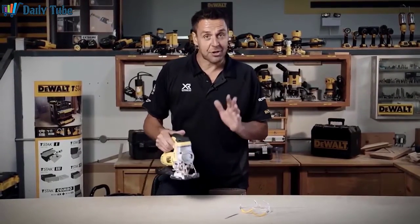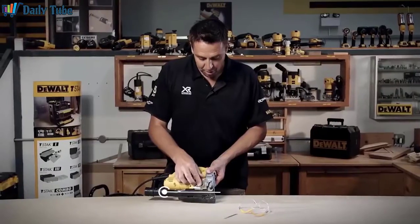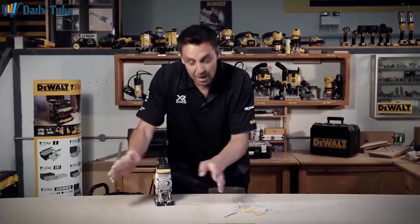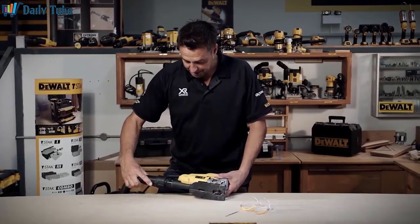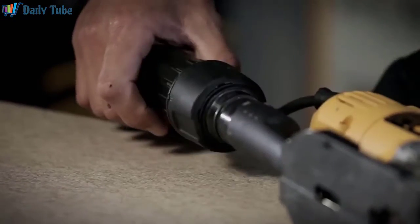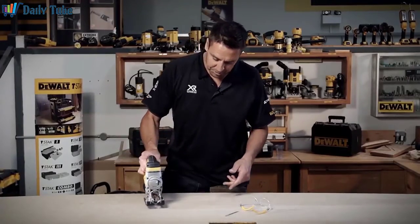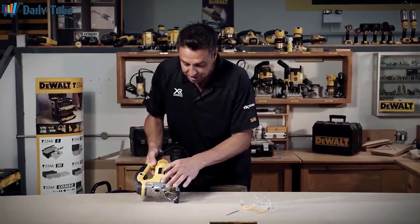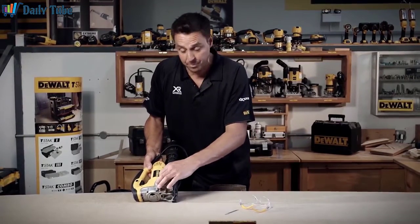You've got the dust extraction, which comes in two methods. You have the blower, which is either switched on or off at the front there, which as you're cutting through something will actually push the light swarf out of the way. The dust extraction system you just clip on and lock into position, and this is universal across loads of DeWalt tools. To adjust the blade itself, you have three positions for different materials.